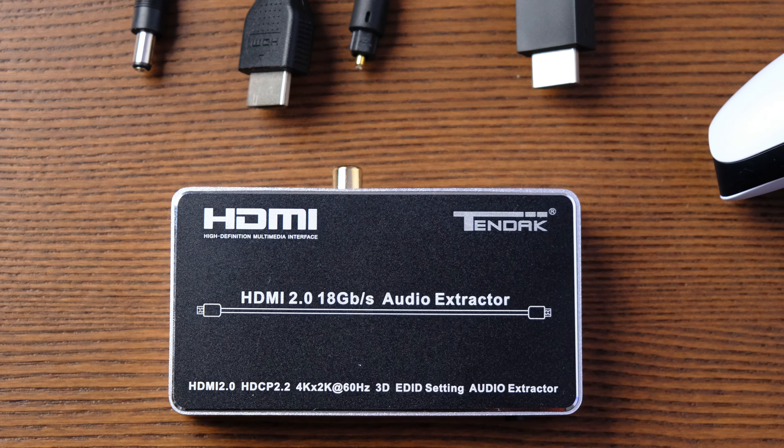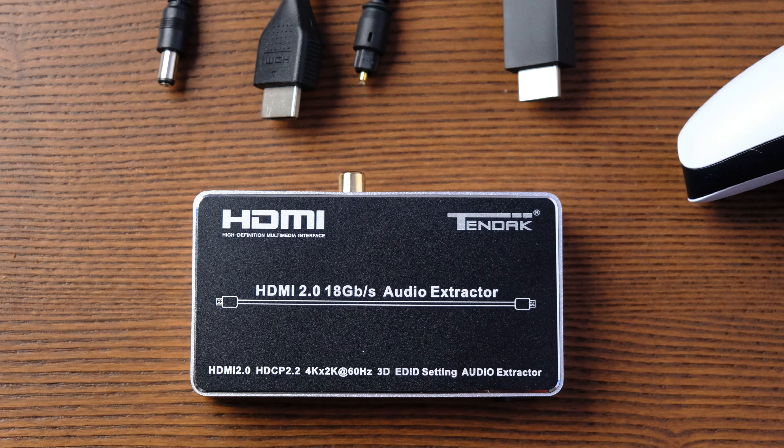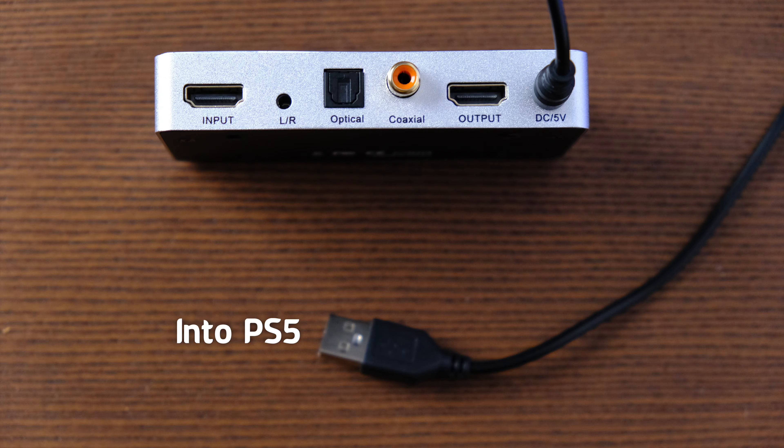The fix is a HDMI to audio extractor, specifically the 10 DAC HDMI to audio extractor. This thing is a beast. Basically this is used to get the audio through the optical cable again, which means you can get that surround sound experience back and listen to all those footsteps in Call of Duty. Firstly you need to connect the power cable to the back of your PS5 and then into the back of the extractor. The PS5 can power everything that way.